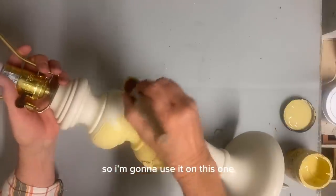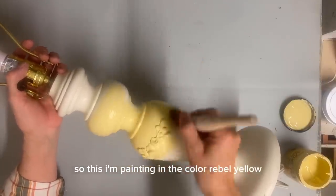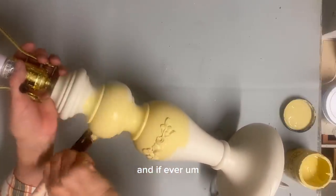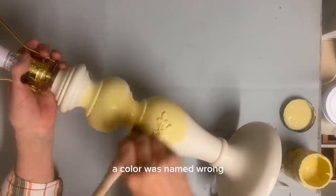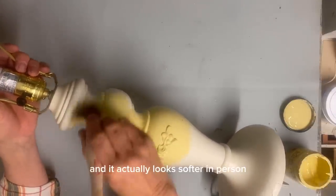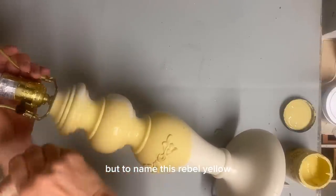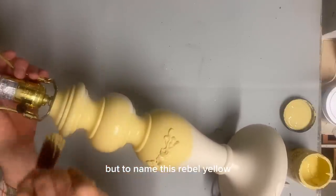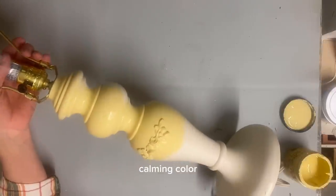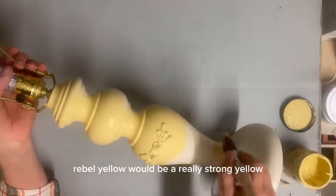So I'm going to use it on this one, but I'm going to add just a little something to it. So this I'm painting in the color Rebel Yellow. And if ever a color was named wrong, I feel like it's this one, because it actually looks softer in person. To name this Rebel Yellow just doesn't fit at all because it's such a soft, calming color. I feel like Rebel Yellow would be a really strong yellow.